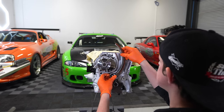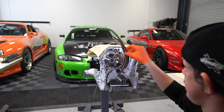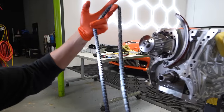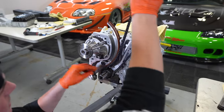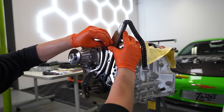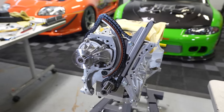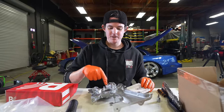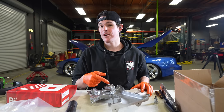Next up is our timing train system, starting with the following guide. We've got a bunch of colored links — the crank link is one color, and the two cam links are different colors. The crank link goes on the mark right there. Before we install the front timing cover, we're upgrading to a set of PRP billet oil pump gears. The factory cast gears can crack if you two-step and bang the rev limiter and do hooligan stuff with the engine, so we're putting in a billet gear set.